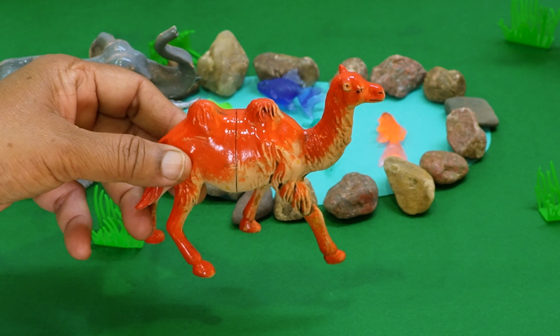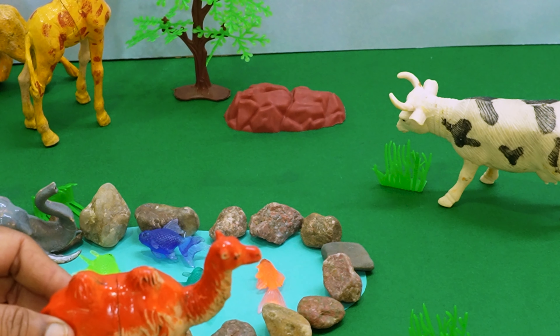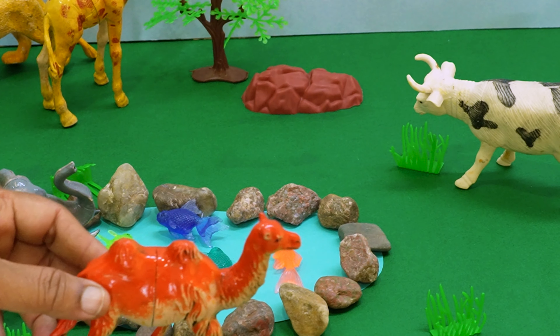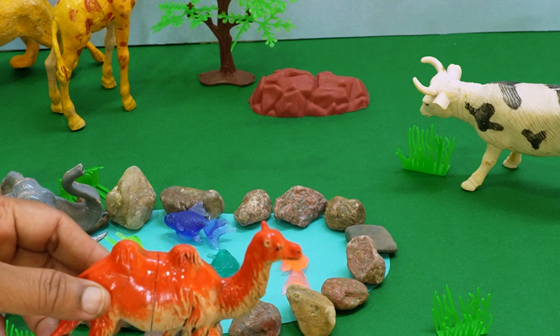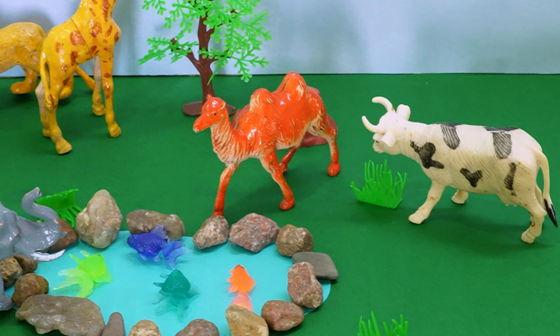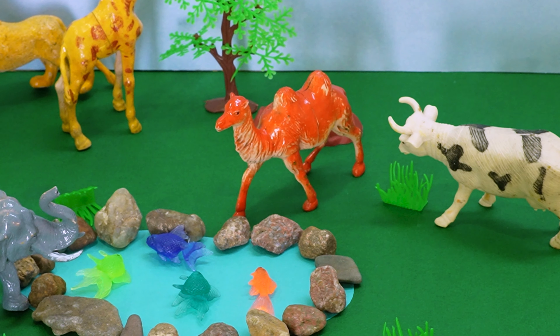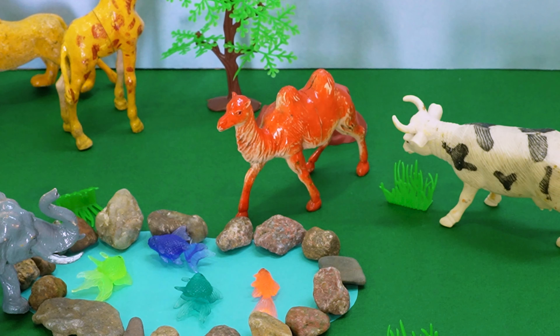Here comes the desert camel, kids. The camel is very thirsty, so let's place the camel near the water pond so that it can drink water. Here we go — such a beautiful camel in color orange.